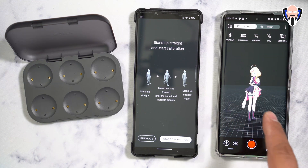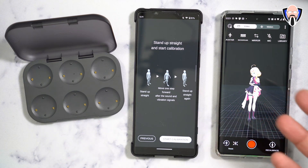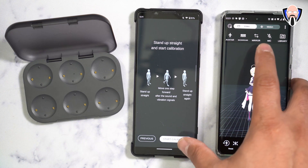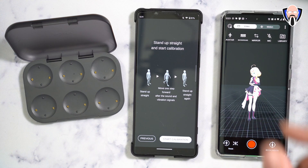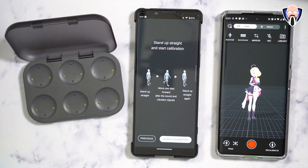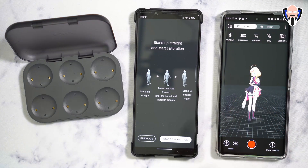The app includes an anime-style character — the default is a girl — but you can switch to a human avatar. You're able to reset and position your character in a specific space, change the background, or make it a green screen. The microphone allows the character's lips to move when you're recording audio. There's also access to library, video, and motion capture modes. If you want to create content on the go by yourself, this is the best solution. You can also bring in your own avatar by selecting it and loading the folder directly into the app.